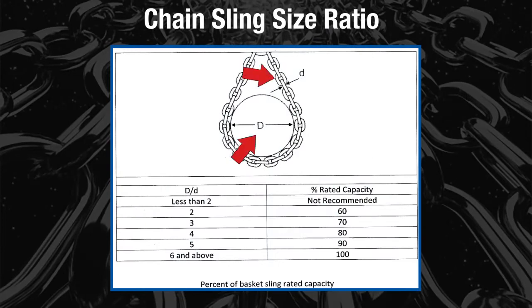As the diagram shows, as the load diameter decreases, so does the capacity of the sling. It is not recommended to go less than two times the sling's diameter.